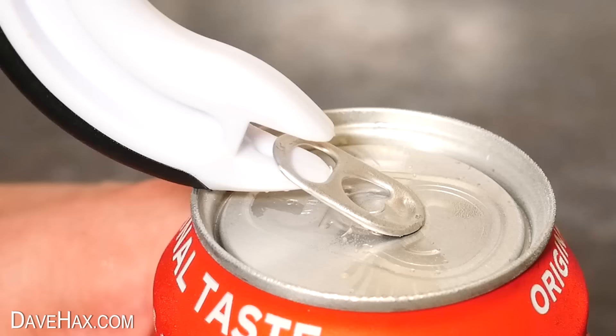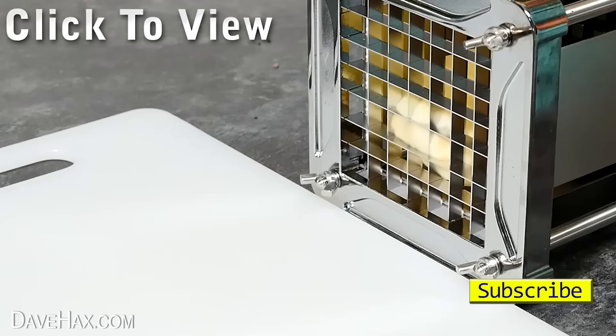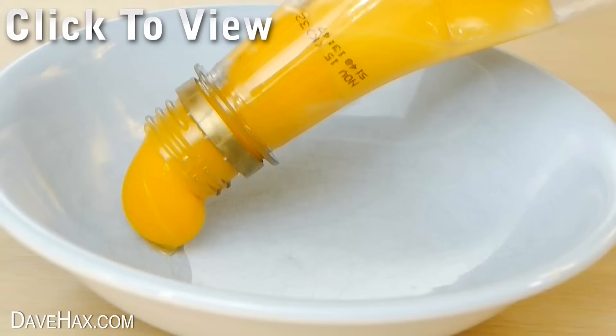If you'd like to see some more of my kitchen gadgets or food hack videos, there are links in the description. Have fun, stay safe, and as always, thanks for watching.